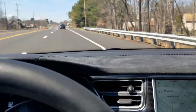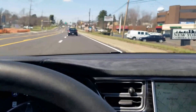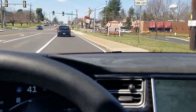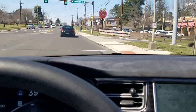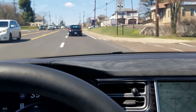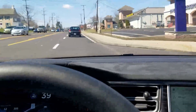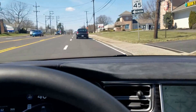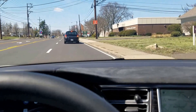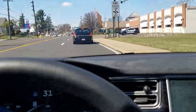I'm going to take it down to 45 and see if it does it. Yeah, it does. I'll take it down to 40 and see if it does it — I don't think it's going to at 40. So it looks like above 45 and above, it engages the lane warning.